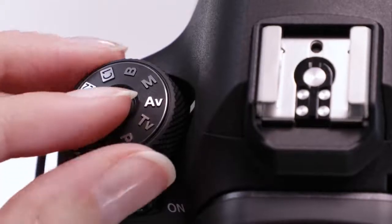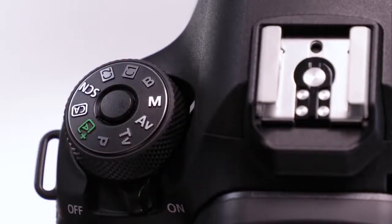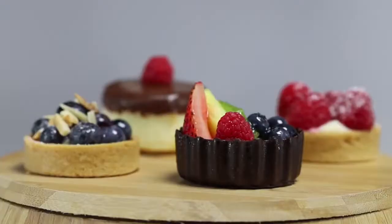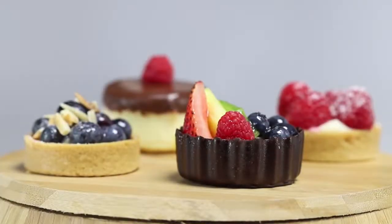Another great new feature on the 6D Mark II is if you're in manual mode, you can now deliberately lighten and darken your exposures by assigning any of three buttons with custom controls, and then simply pressing that button and turning your main dial to deliberately lighten or darken.